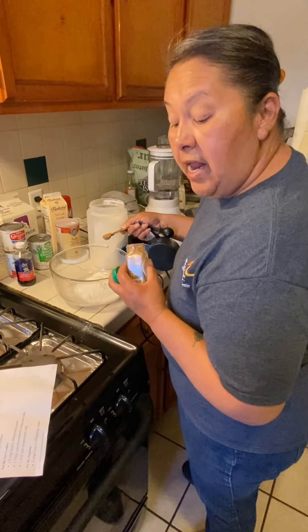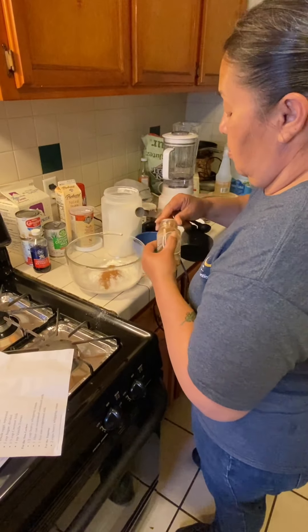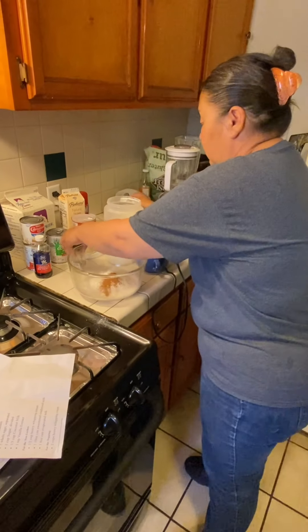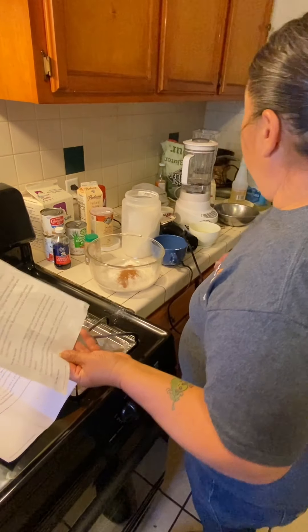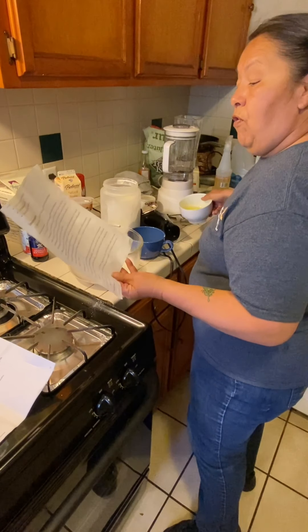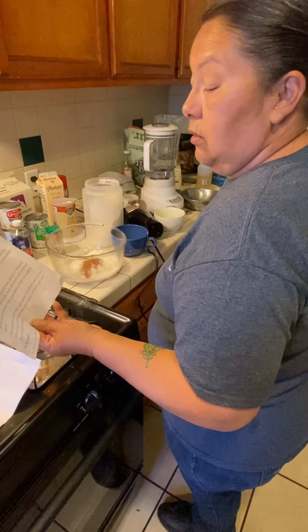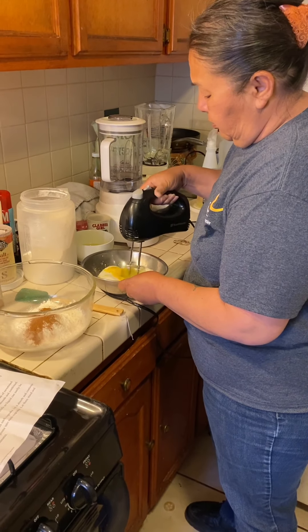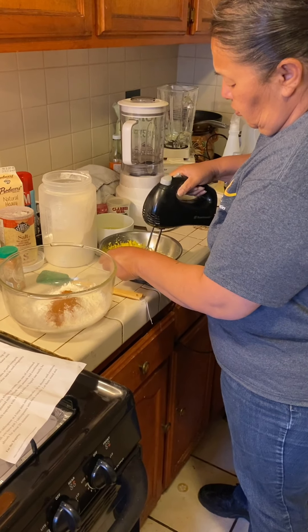We're also going to need a half teaspoon of cinnamon. And then we're going to separate the egg yolks from the whites. I'm going to mix a cup of sugar with the egg yolks.